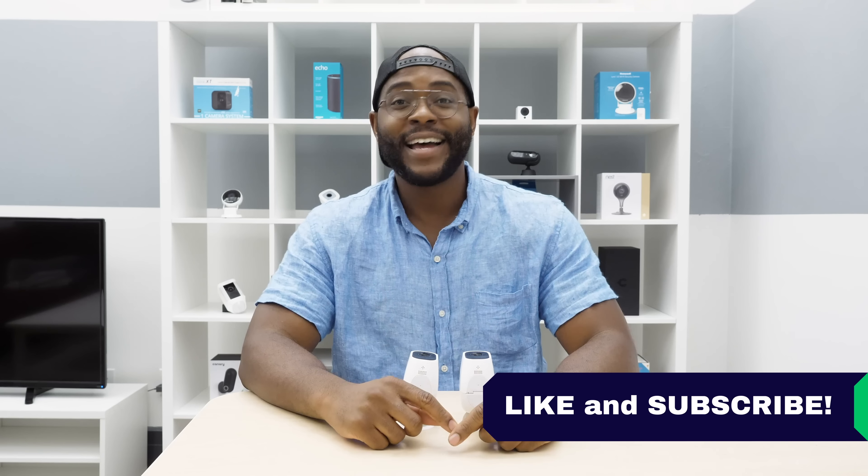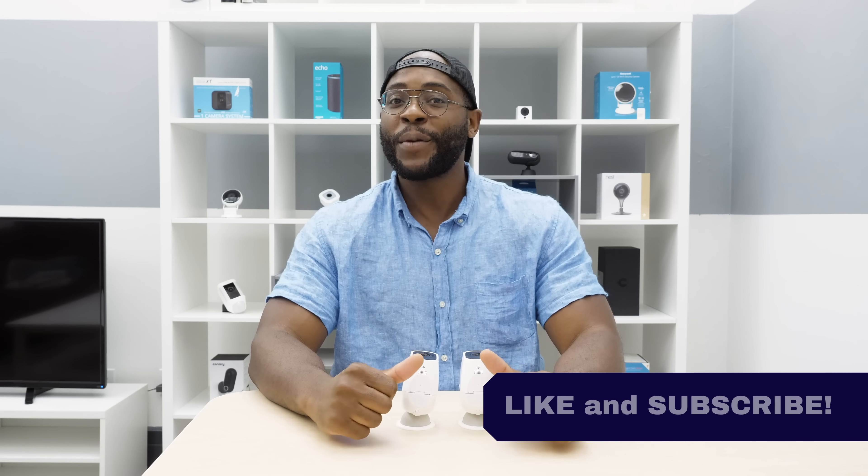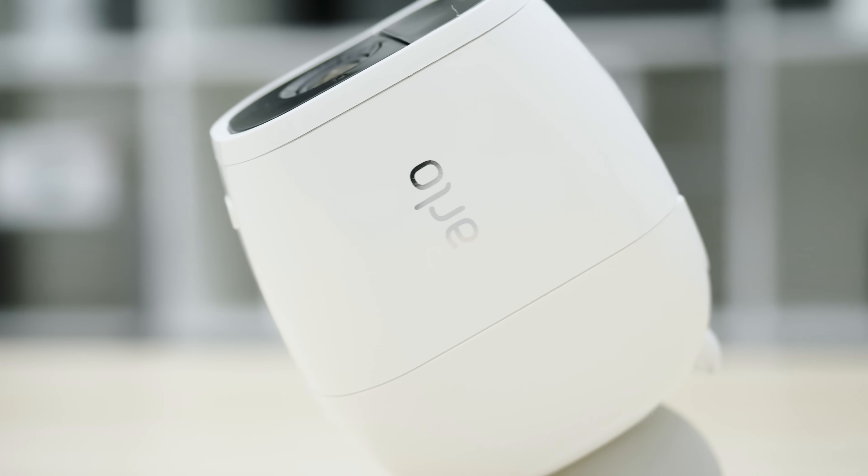That's our review of the Arlo Pro 2 HD wireless security camera. If you appreciated this video, give us a like and don't forget to subscribe. As always, this is Gabe at Security Baron — be secure.